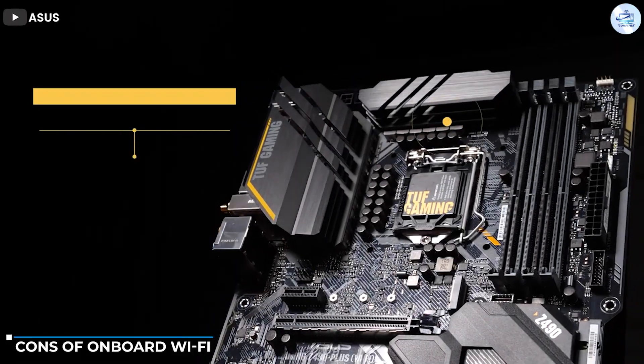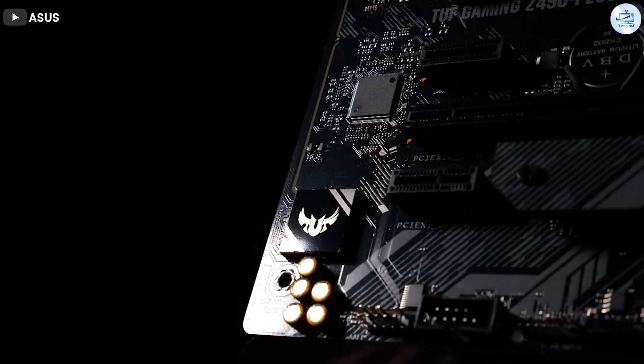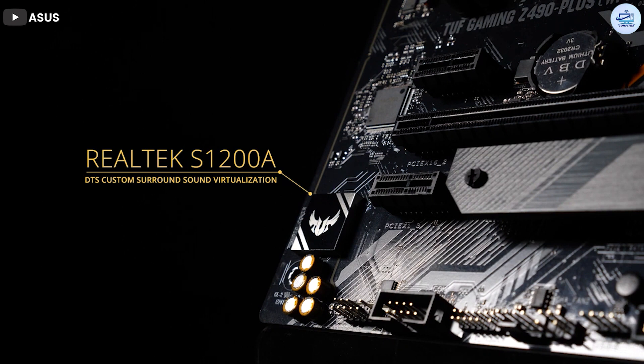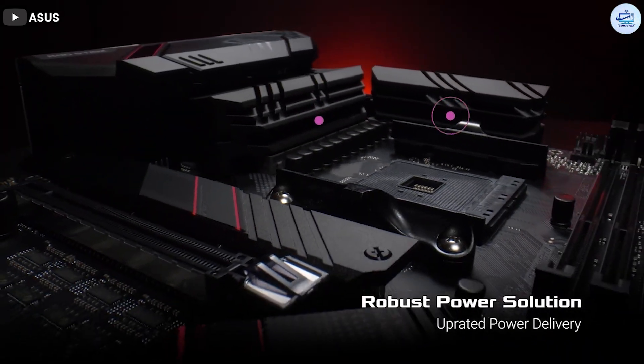Cons of onboard Wi-Fi: no performance difference to be expected compared to a PCIe Wi-Fi card. There isn't any visible performance difference between onboard Wi-Fi or a PCIe Wi-Fi card. The actual difference is made by the version of the Wi-Fi, its frequency range, channel bandwidth, access scheme, and so on.